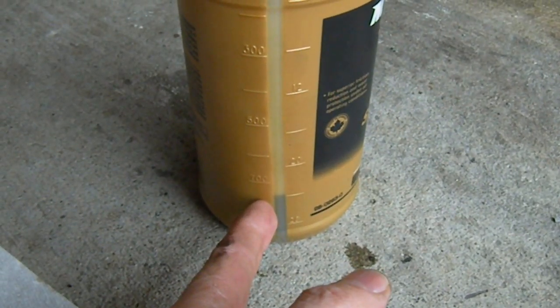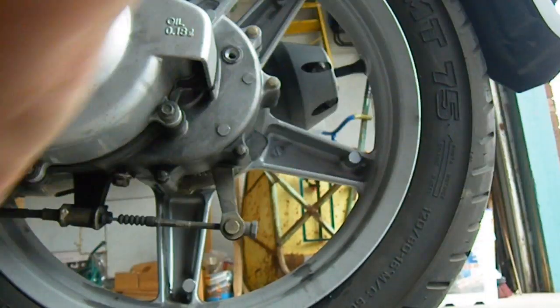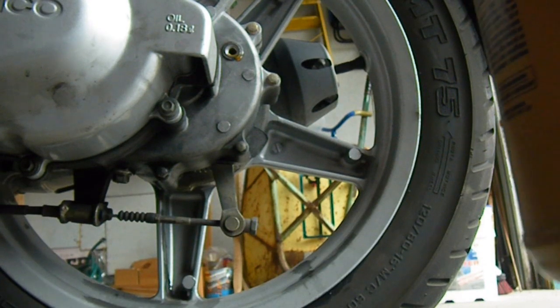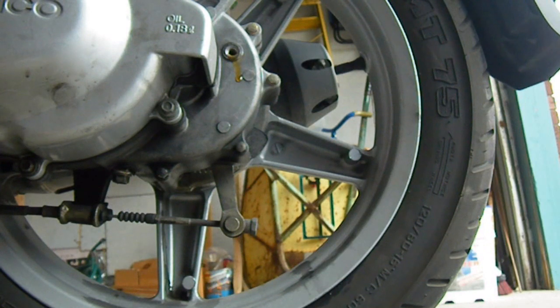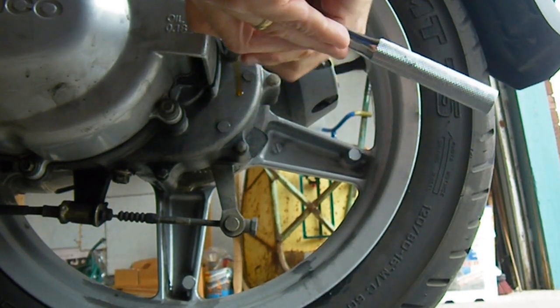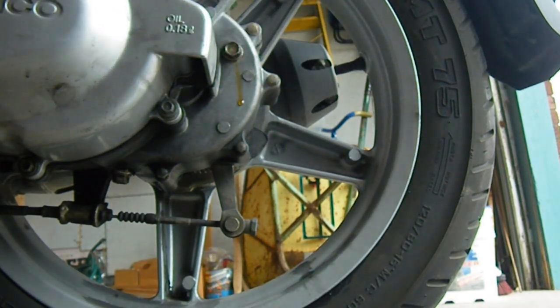Now I'm going to fill the gear case through this little fill hole here. To do that I'm going to need the top that's on the oil bottle. My oil bottle contains 250 milliliters, and the spec says 0.18 liter or 180 milliliters, so I'm going to put that much in. Fortunately the bottle has gradients on it so I know how much I've got in there. Now I'll put on the fill plug and I'm done.